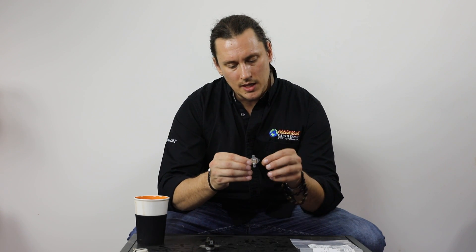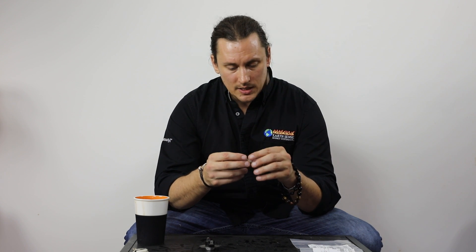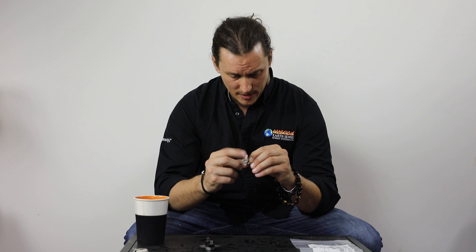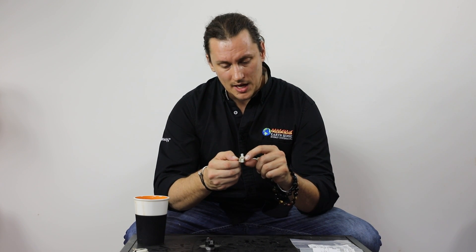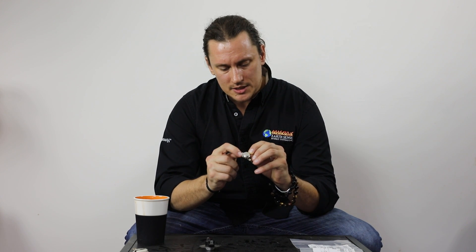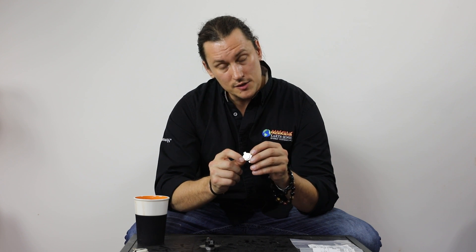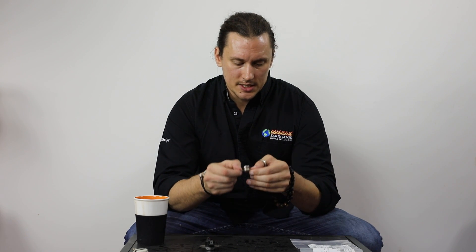The last limit switch I'll show you is from Quadrafire or HHT, used in a number of different Heat & Glo and Quadrafire models, and I believe some Heat & Glo gas stove models as well. This is also a high limit switch, but as you can see it does not have a manual reset. If it reaches maximum temperature and shuts off the fuel feed, the stove shuts itself down and then the switch resets itself. On any limit switch, you'll find a series of numbers — this one reads L200F minus 40. That means this normally-closed switch opens at 200°F, shutting down the auger feed, and then auto-resets once it goes below 40°F.